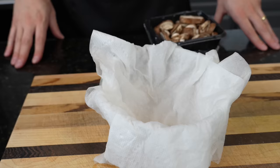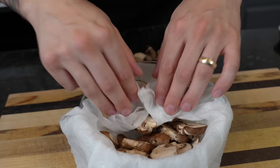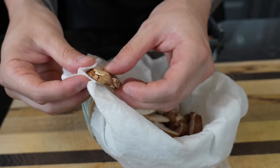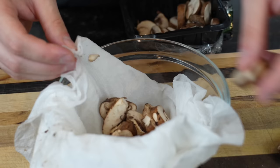Next up, a pro tip on how to clean your mushrooms. Get a damp paper towel, put it in a mixing bowl, add your mushrooms, and give them a good scrub — mushrooms typically come from the store pretty dirty. What you don't want to do is run them under water or submerge them, because mushrooms act like a sponge and will get waterlogged and retain moisture. Here we have eight ounces of mushrooms.